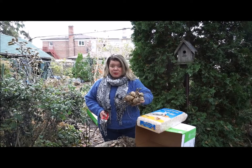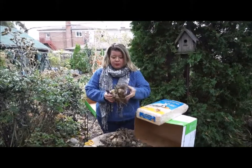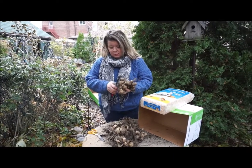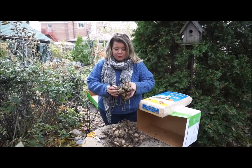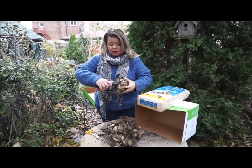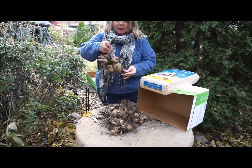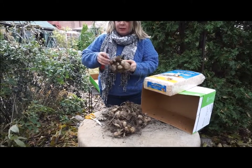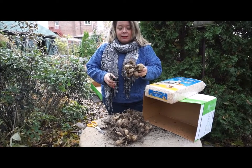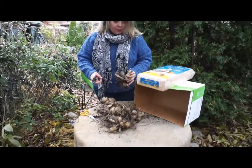I could just throw them in a box like this, but I like to clean them up a little bit. I'm going to snip off the extra roots that don't need to be there, but I'm not going to separate the individual pieces of the bulb. If I'm going to divide this dahlia at all, it will be once it's sprouted in the spring. I've left a little bit of stem on it — it doesn't need that much. Essentially I'm just trying to clean it up so there's less bits that could decompose over the winter.